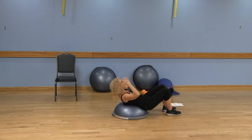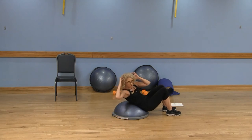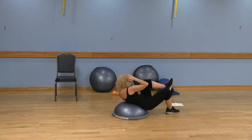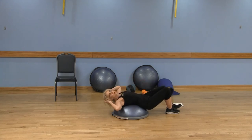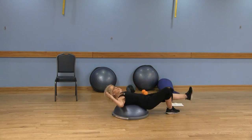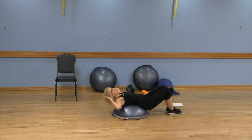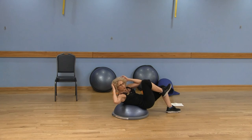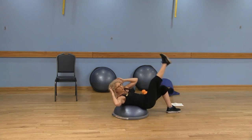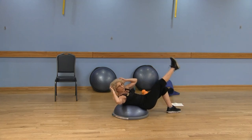Now we can add on and work those obliques — bring that left shoulder toward that right knee and back down, right shoulder toward the left knee and back down. Left to right, right to left. To kick it up a notch, bring that left shoulder toward that right knee and bring that foot down — that's your easier option. Your more challenging option: extend the leg lower while still bringing that shoulder to the knee. Remember, the longer the lever, the more challenging — make sure those abdominals are engaged.